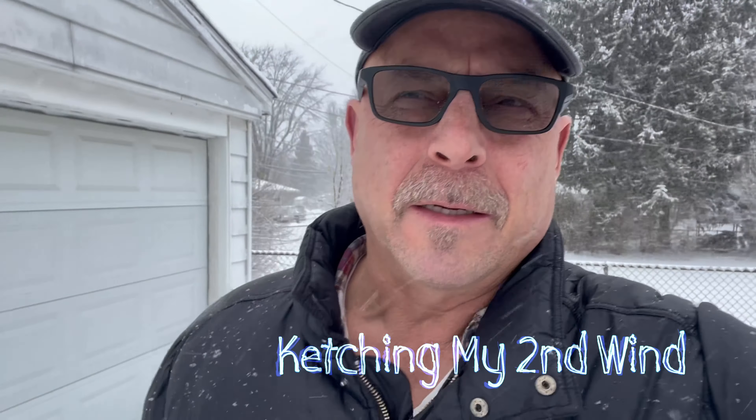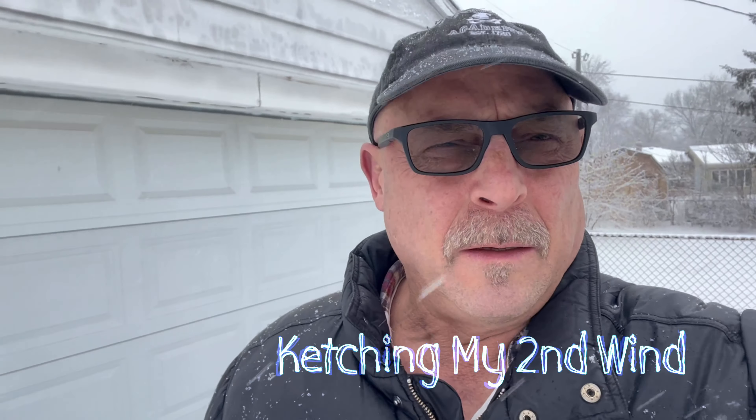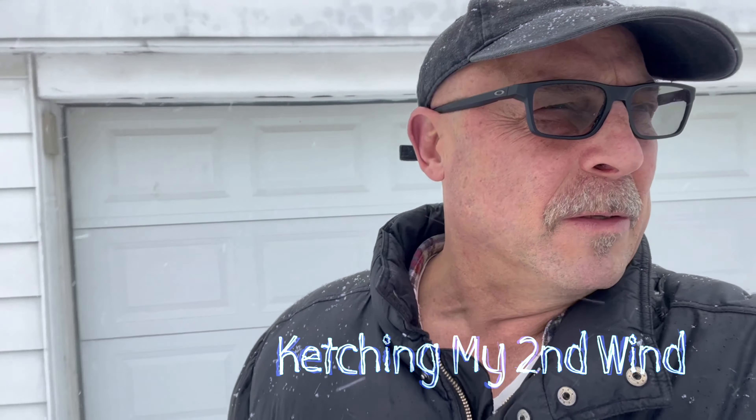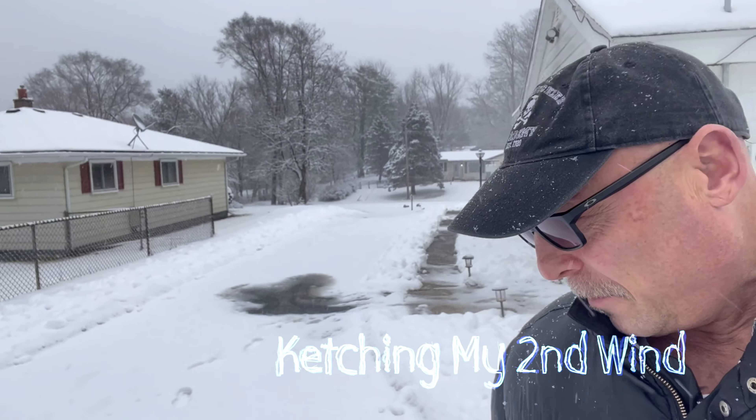Hello everyone and welcome back to the channel. Today is Wednesday, January 25th and it is snowing out here in southeastern lower Michigan. I shoveled my drive and I've already got probably another inch on it. It's been a while since I posted my last video. I have been really busy with my day job working Monday through Friday and then of course home improvement projects. But this is the much anticipated second video in a series of three regarding what I did to upgrade my ground tackle.